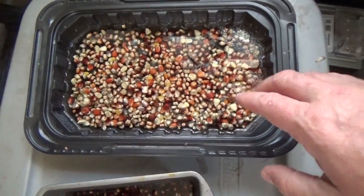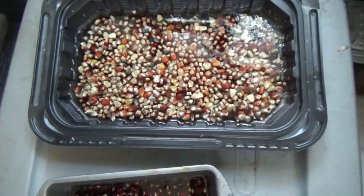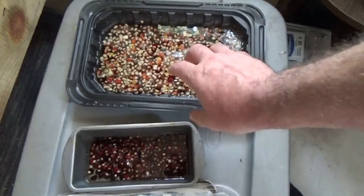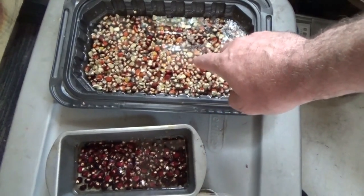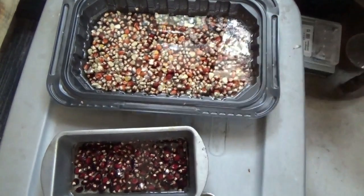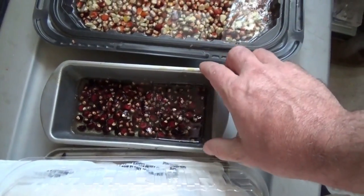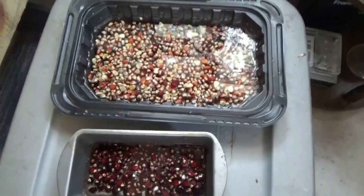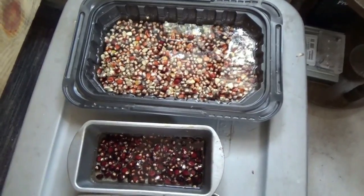I've got corn soaking to sprout — various colored oranges, blacks, yellows, browns, and a purple-colored corn. It was a mixture of different types from a farmer's market last fall, dried out. I know they're going to cross-breed and I'm not sure what's going to happen. The purple-cob corn is being planted separately so they don't cross-pollinate.